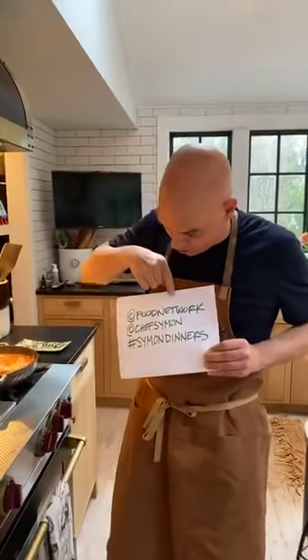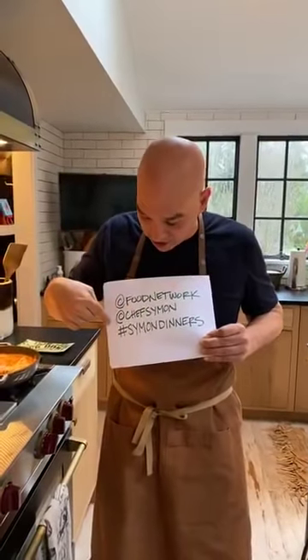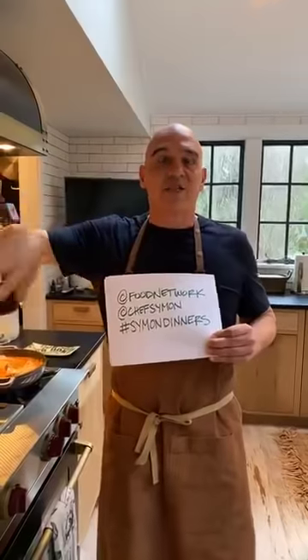A couple of things I want to go over real quick as these are just finishing up. We want to keep this going and keep the momentum going. If you guys on the Food Network Kitchen Facebook page post your pictures, that is awesome - we're going to repost them and comment on them. We're also showing this on my Instagram, on Twitter, and on the regular Food Network Facebook page. You could tag at Food Network and Food Network Kitchen, and tag at Chef Simon and hashtag Simon Dinners. If it's on Facebook Food Network Kitchen, you could just post your picture and we'll go from there.